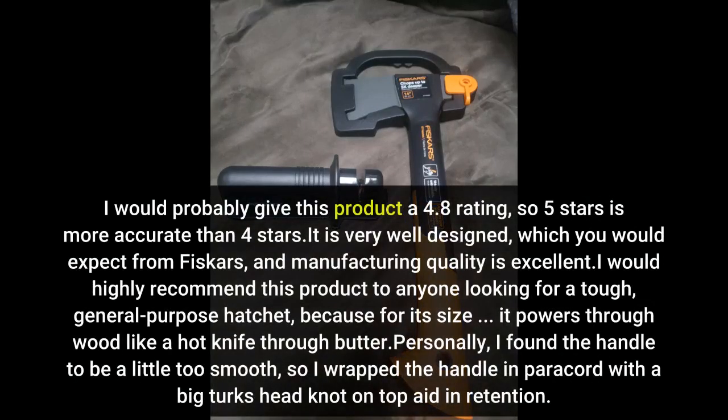I would probably give this product a 4.8 rating, so 5 stars is more accurate than 4 stars. It is very well designed, which you would expect from Fiskars, and manufacturing quality is excellent.